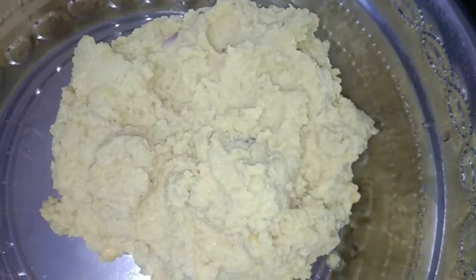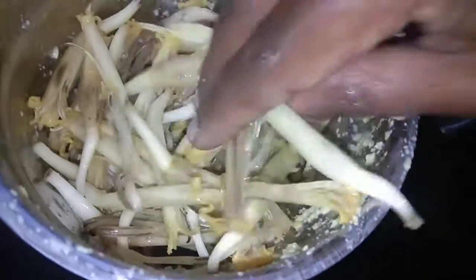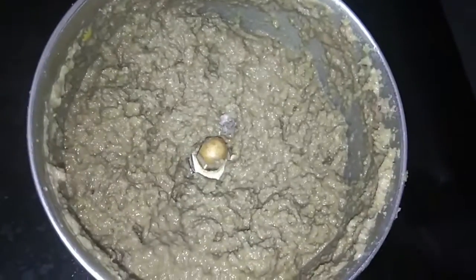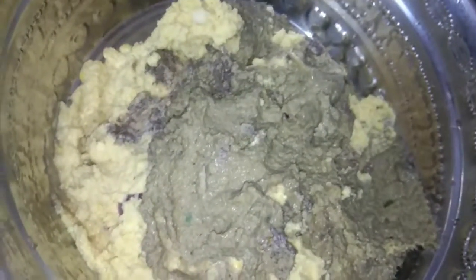We will make a mix of water. Let's cook the ingredients. We cook the ingredients in the pot. Mix the ingredients in the pot.